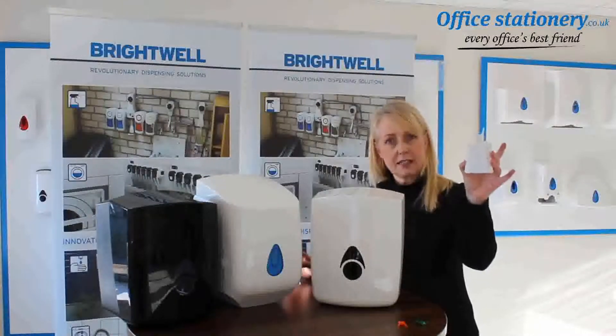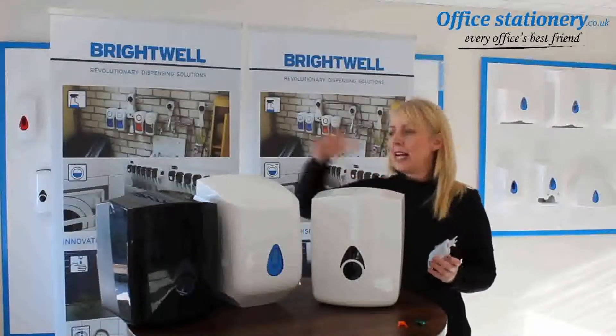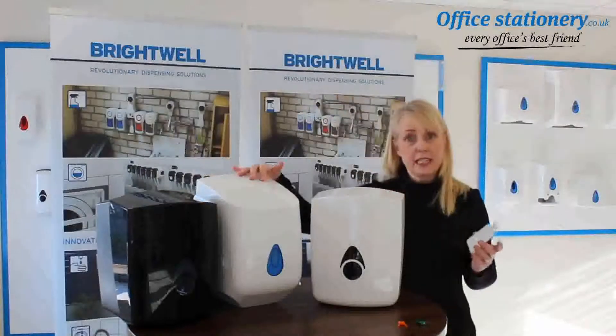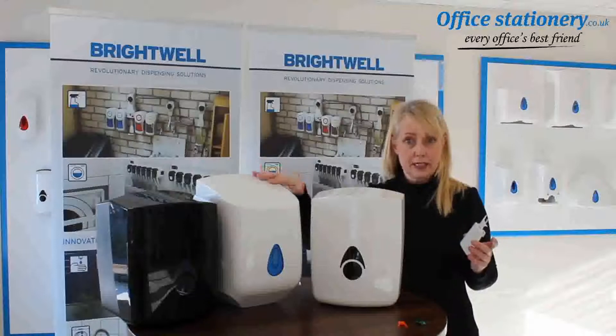This is a single sheet centre feed adapter. When installed in either our Myriad or our modular centre feed dispensers, it will convert these into single sheet dispensing units.